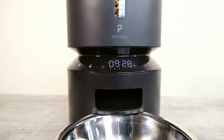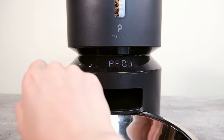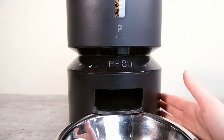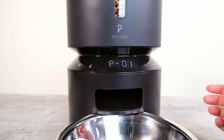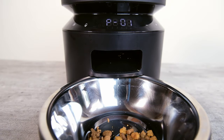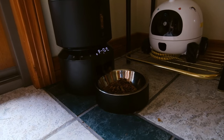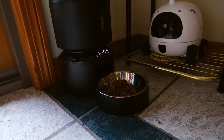Once everything is set up, you can let it run on schedule every day, or do an immediate feed by pressing the immediate feed button — each press dispenses one portion. During the time I had this feeder in my house, I found that it worked quite consistently. All of the food lands nice and cleanly in the bowl. I didn't notice a lot of bouncing and scattering like I've seen with some other feeders. Overall, it just worked pretty consistently and pretty well.